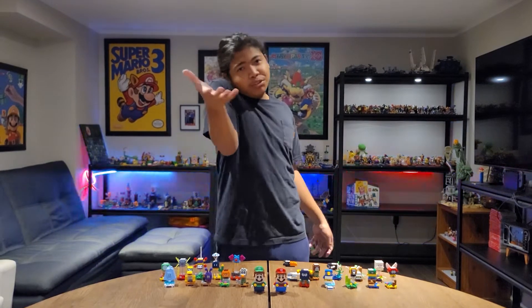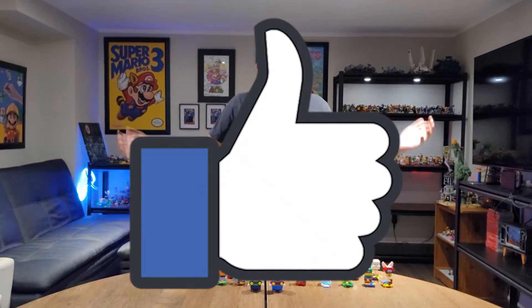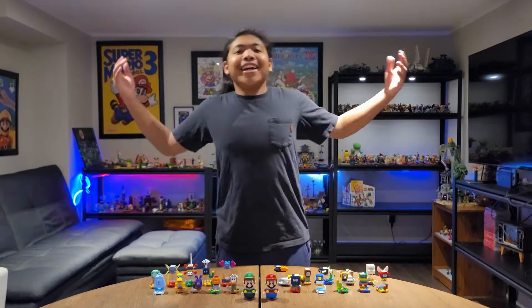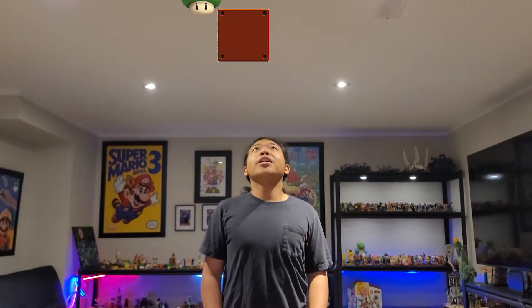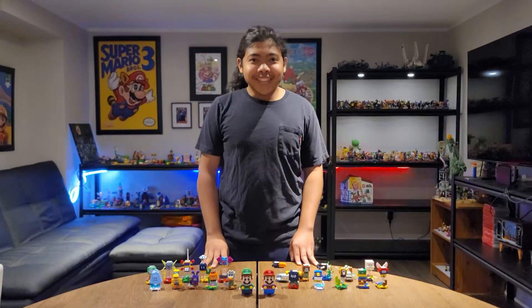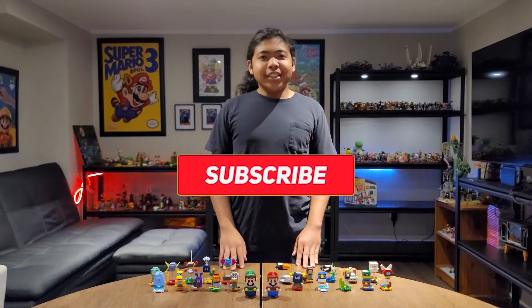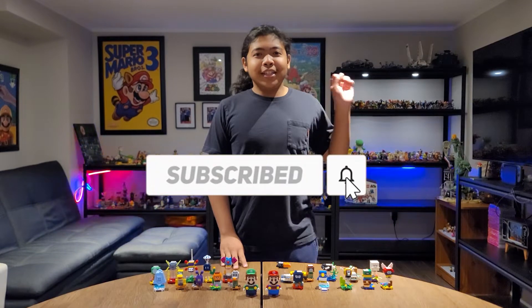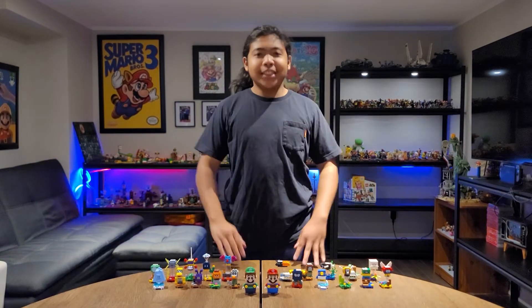If you appreciate me doing videos like this, be sure to leave a like — smack the hell out of that like button. And if you haven't already — oh what's that? Oh it's a question block. What's in it? Oh a 1UP. Nice, I got a 1UP. Now as I was saying, if you haven't already, just subscribe down below and hit that notification bell so you will never ever miss a single upload.